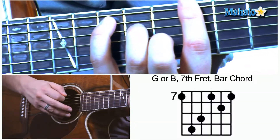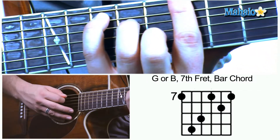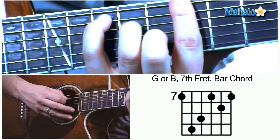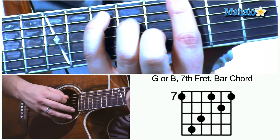What you're going to do is slap your index finger down on the seventh fret — that's what's going to give us that B. Then you're going to take your pinky and put that on the tenth fret on the second string, the A string.